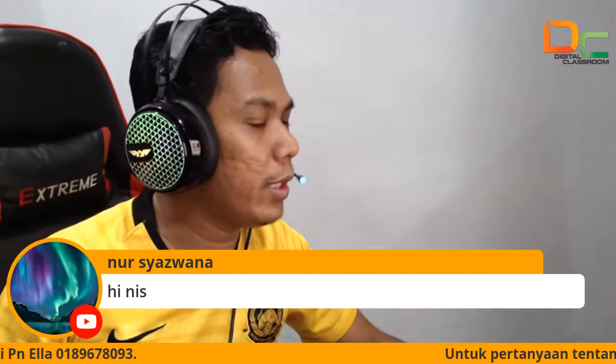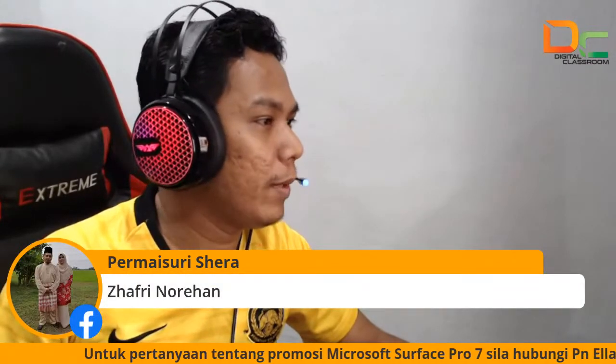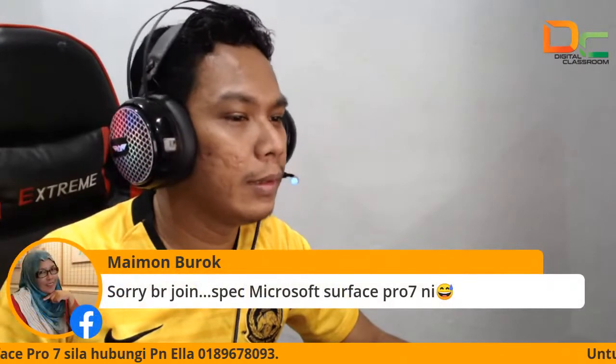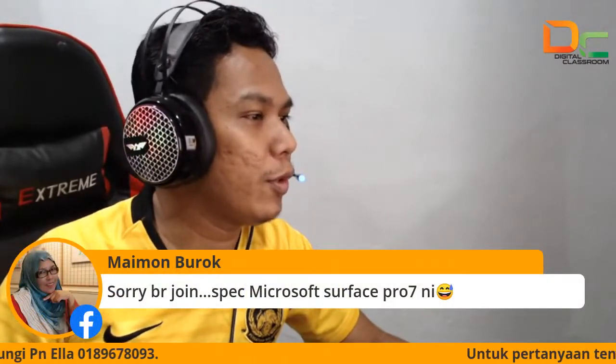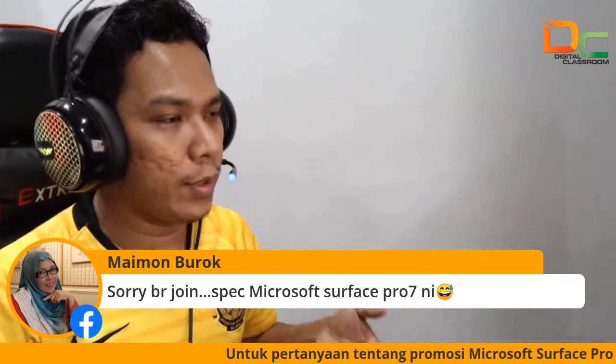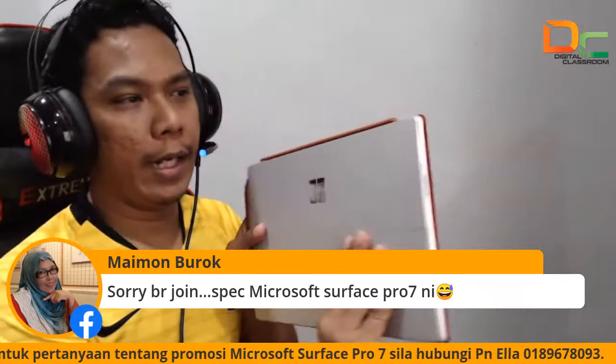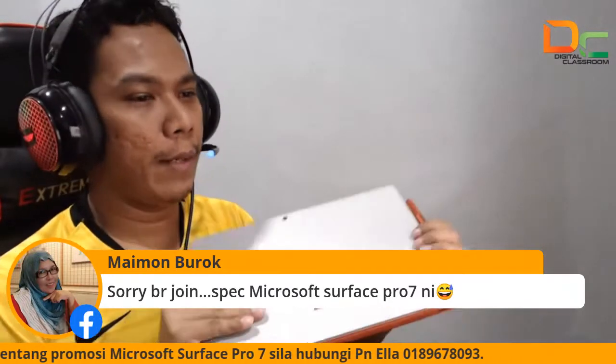Hi Shazwana, ada kawan kat sini ya. Cikgu Pemaisuri, Syera ya. Kak Maimun — sorry baru join, spec Pro 7 ini apa? Okay kalau Kak nak, untuk Pro 7 yang ini, spec dia adalah i3. Ya ini spec i3 — i3, 4GB RAM. Tapi masih lagi terbaik ya.